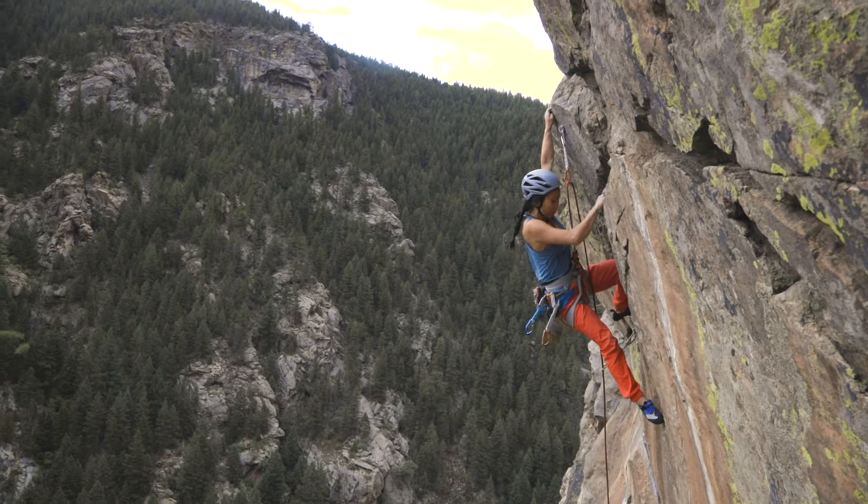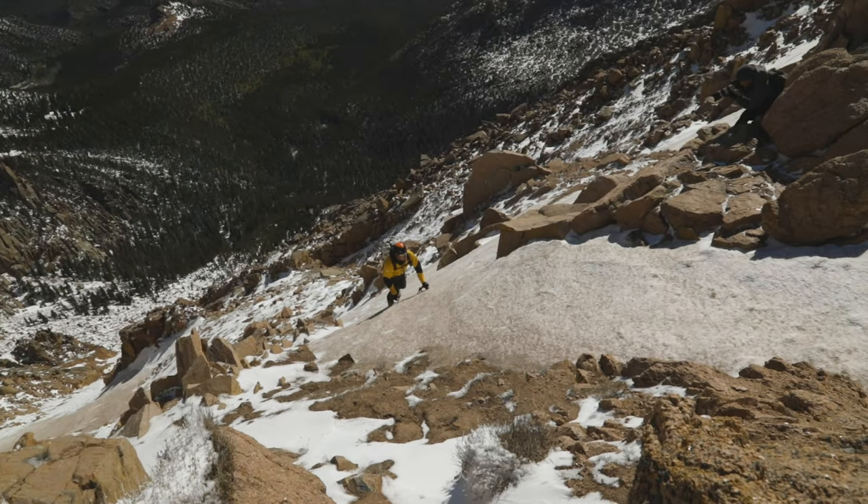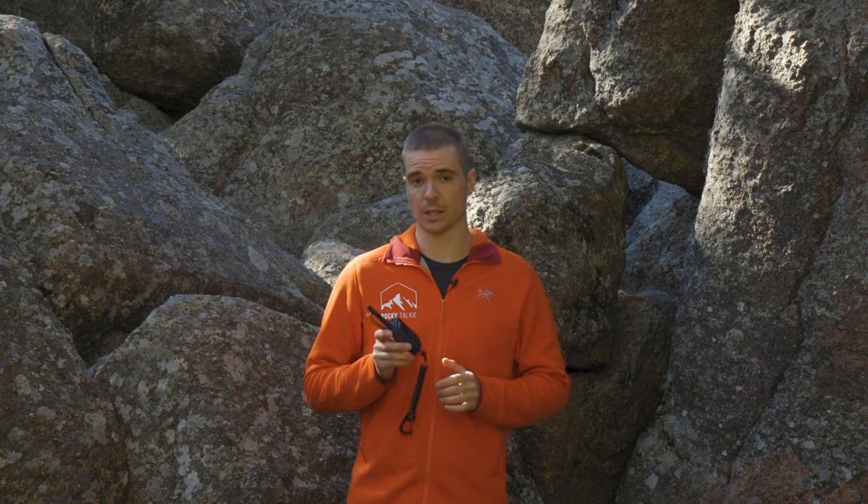We created the Rocky Talkie to help keep us safe doing the things that we love. In support of this mission, for each radio that we sell we donate two dollars to mountain rescue teams. Thanks for checking out our product. Keep adventuring and stay safe.